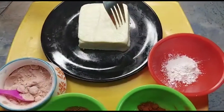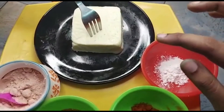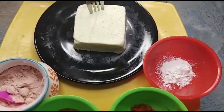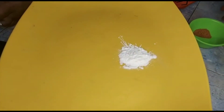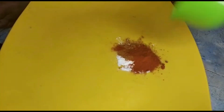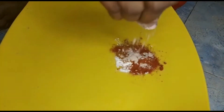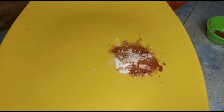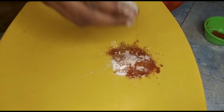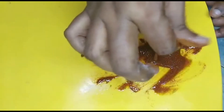For the masala, add corn flour and garam masala. Add the paste in the oil, mix a paste in the oil.